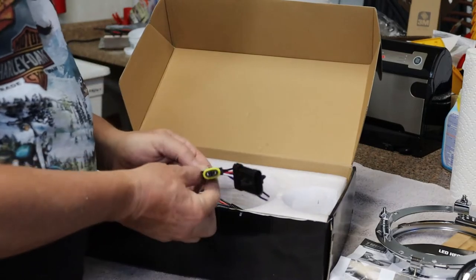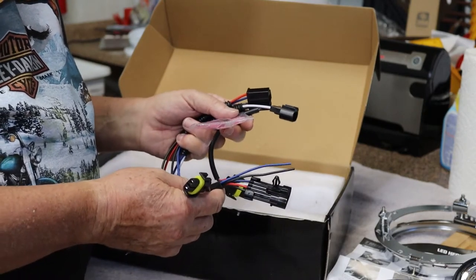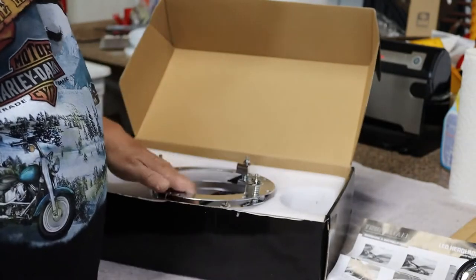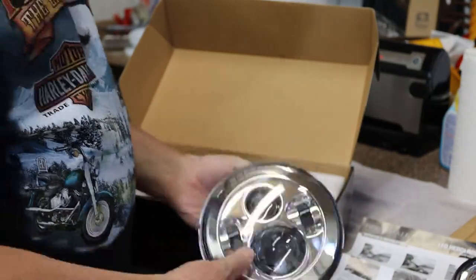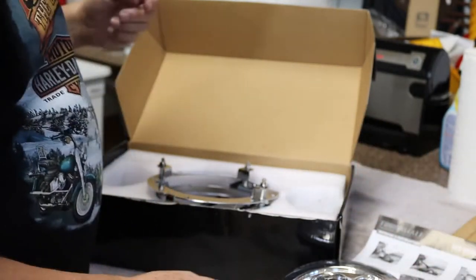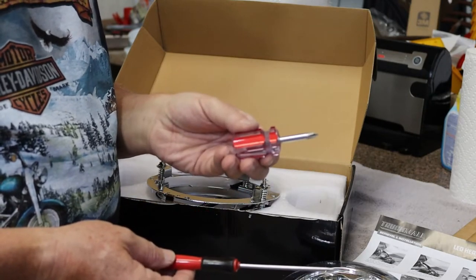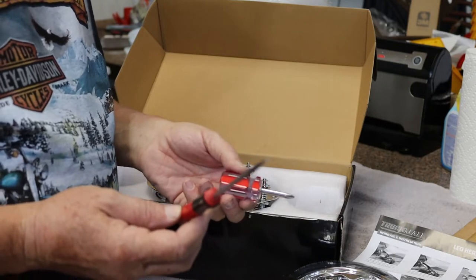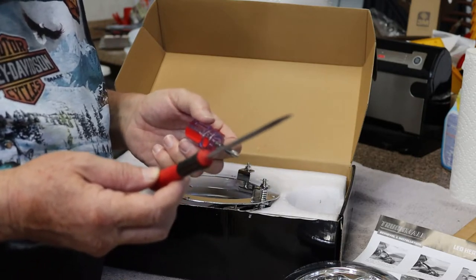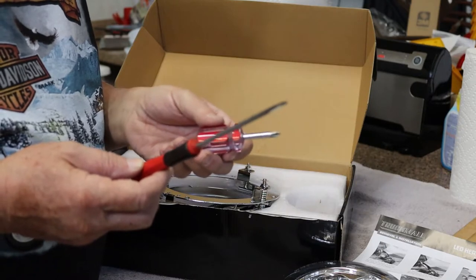They give you all kinds of wiring harnesses and adapters which, again, for my 2014 Heritage Soft Tail you don't need them. The only things you need out of this whole kit are the main headlight, the two turning lights, the instruction sheet, and these two tools: a stubby Phillips screwdriver and a thin bladed slot screwdriver. That's how simple this is. So let me go get set up at the bike and I'll show you how it goes.